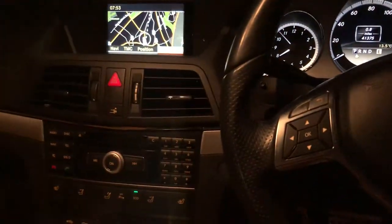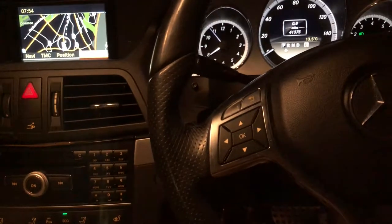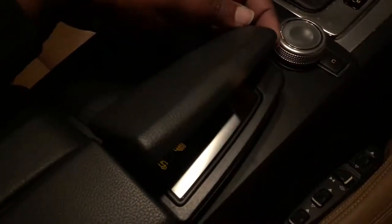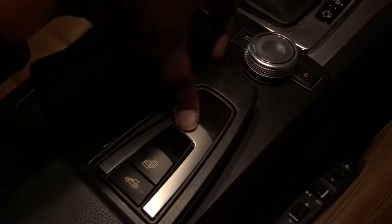Everyone on YouTube was showing me how to open the roof with the remote, but that didn't help me. I finally found it — it's just under here. You have to open it like this, and that's the button for the roof.